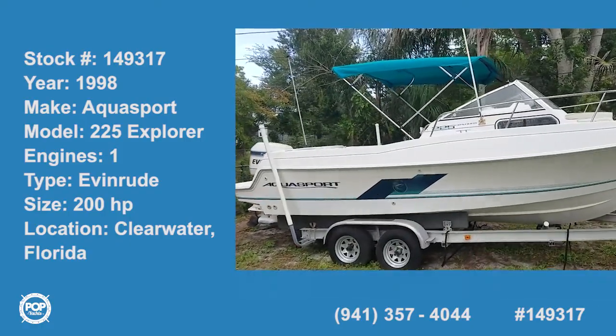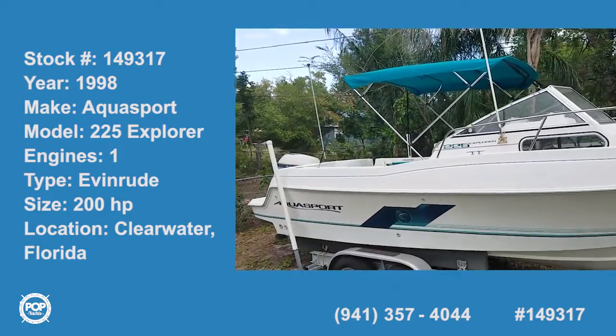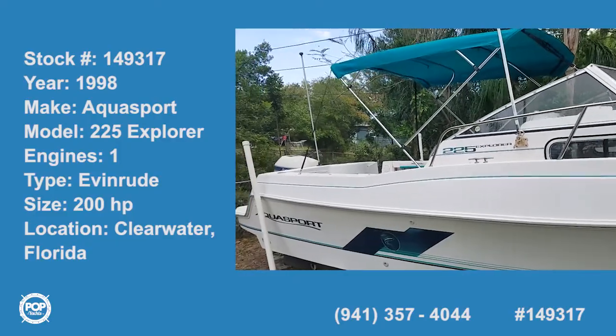Hello folks and good day. Andy here with Pop Yachts. We are all set up for cruising and fishing fun.